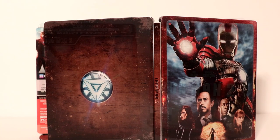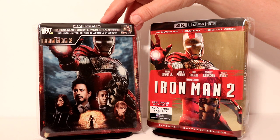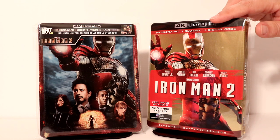Very nice looking steelbook. I've gone ahead and placed the steelbook inside this protective bag. This bag will help protect it from getting scuffed up on the shelf against the other steelbooks. I also use these bags to protect my nice slipcovers.